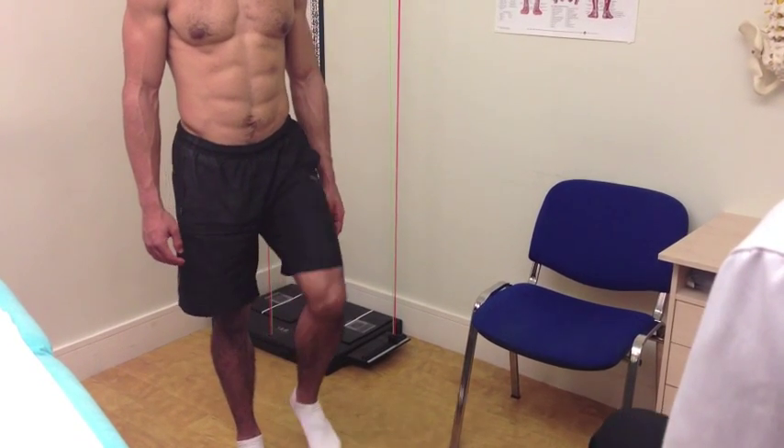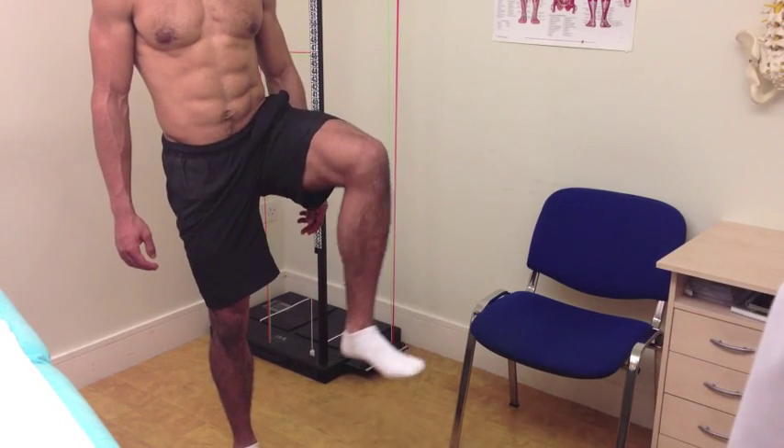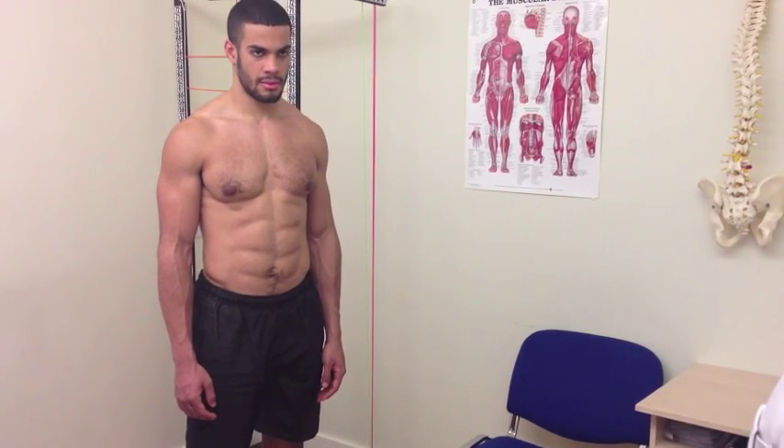Now we'll bring the knee up, keeping the knee pointing forward, if you can turn the foot out, and turn the foot in, and then back to neutral. Feel fine there? Yeah, good. Now we've used that and we have a comparison, we'll now go on and do the bad leg.